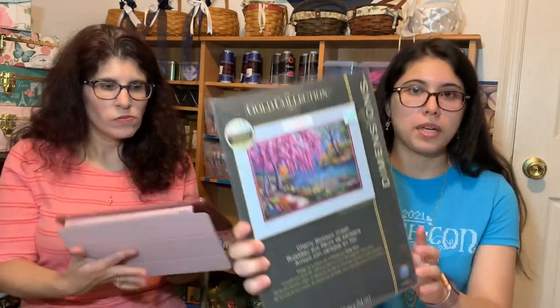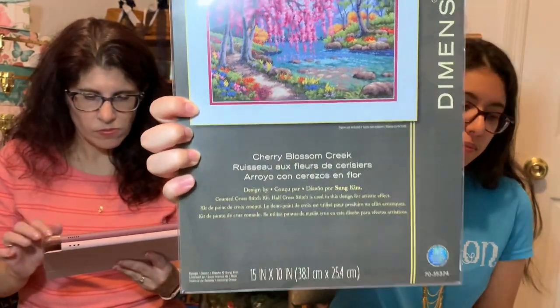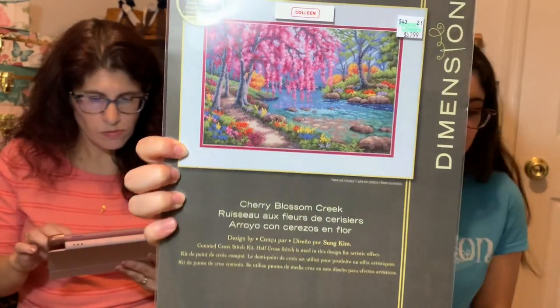Some housekeeping: we totally forgot two of our WIPs. Colleen knew right away. We'll show Colleen's first since she knew about hers. Mine is Dimensions, called the Gold Collection Cherry Blossom Creek — this is the main start of this year, so I barely have any start on this one.